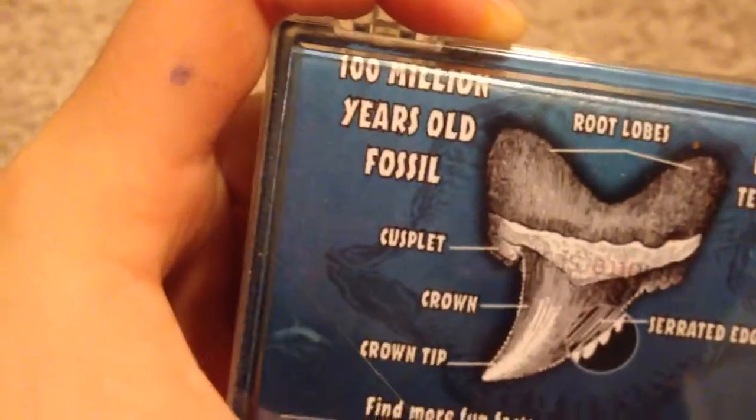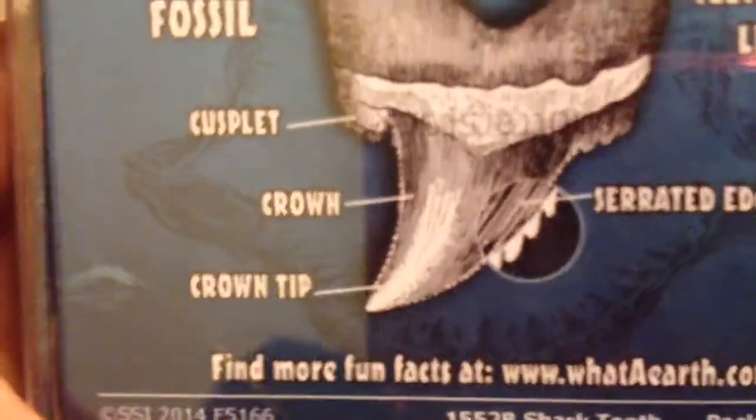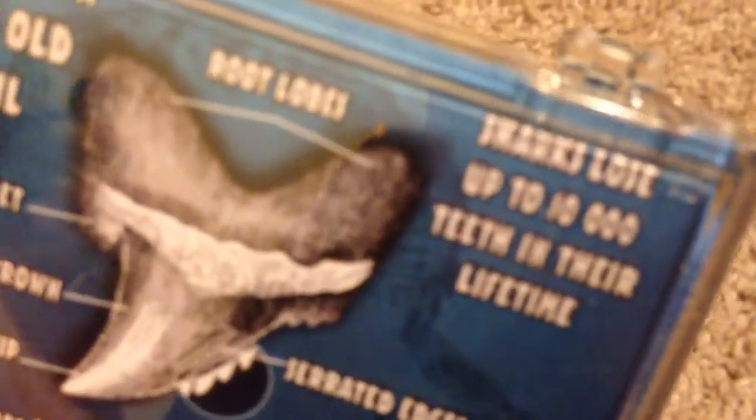On the back there's a label: one million years old, fossil, root lobes, cusplet, crown, crown tip. It won't focus but I'll just read it to you: serrated edges. And sharks lose up to 10,000 teeth in their lifetime.